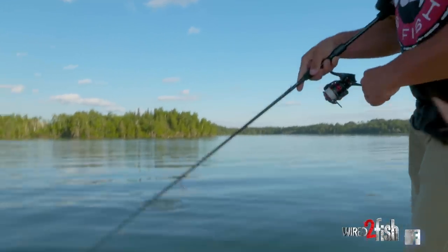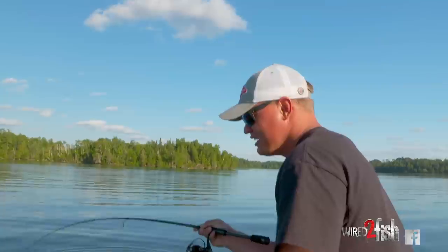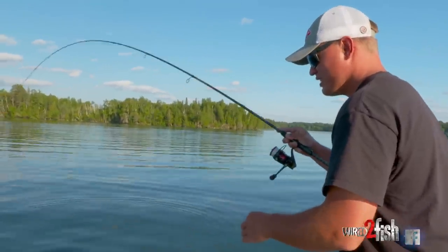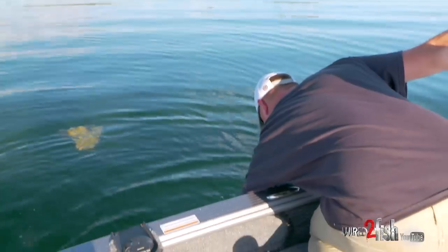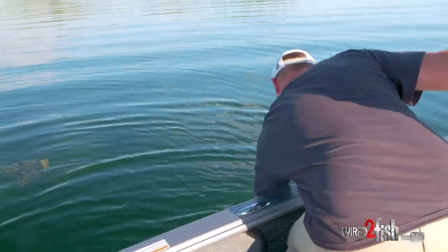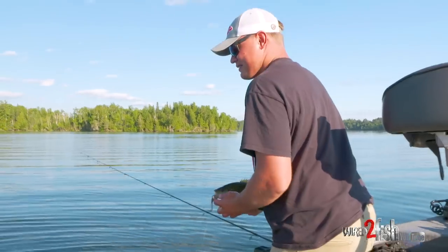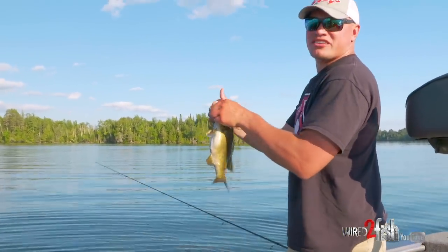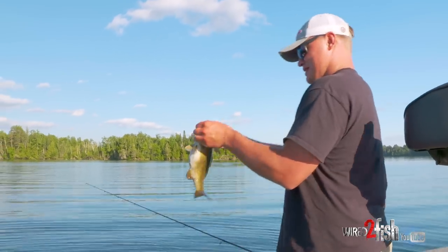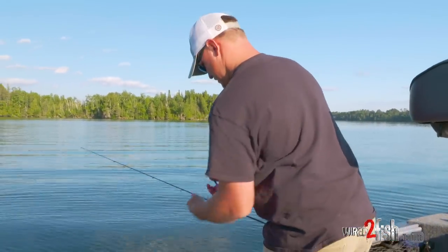Oh my gosh, there's a giant with it — oh my gosh, there's four of them with it! This is the smallest one out of all four of them. Come on! They just don't quit. Yeah, this is definitely the smallest one in the bunch, and naturally he's the one that has to eat. But just smallmouth in the weeds once again.